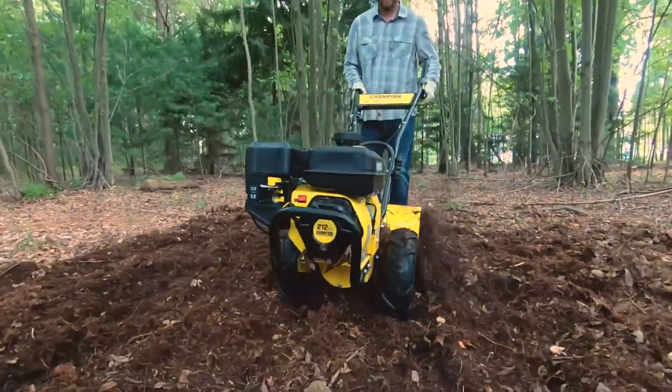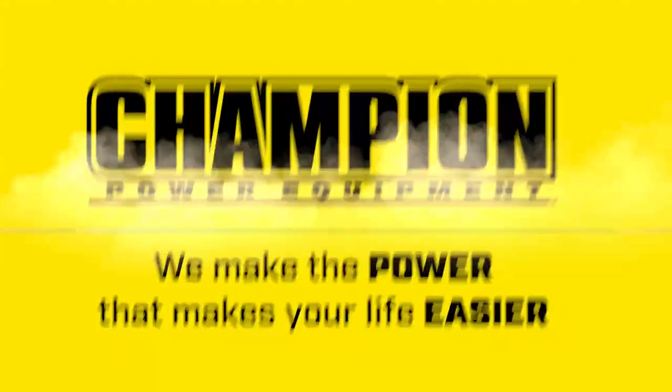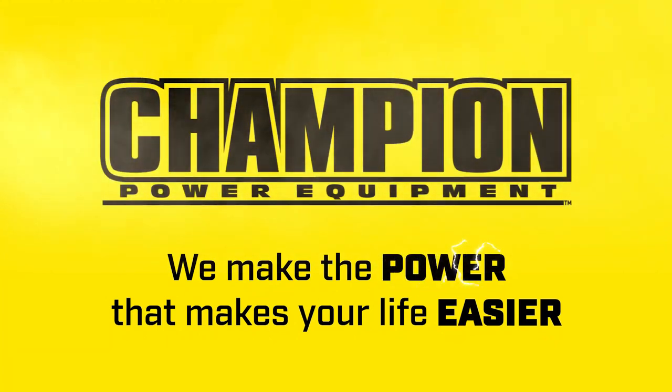Our rear-tine tiller is the perfect tool for gardeners who are serious about power and performance. We make the power that makes your life easier. Take care.